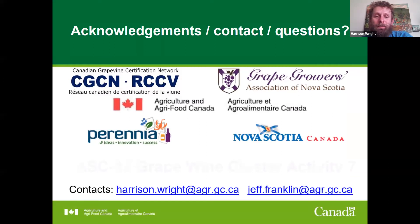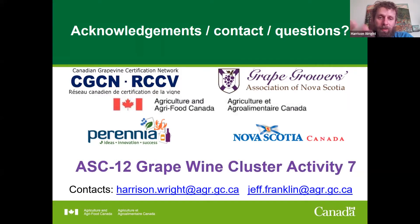That's all for me today. I appreciate the opportunity. This work is made possible by the collaborators we have and by the mandate from the wine grape cluster, activity seven. Both Jeff's and my contact information are available if anyone wants to follow up after the meeting. Thank you.